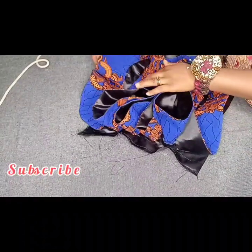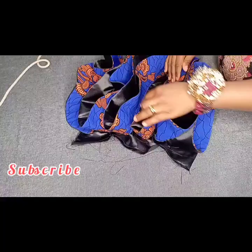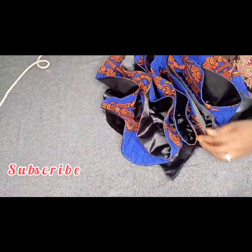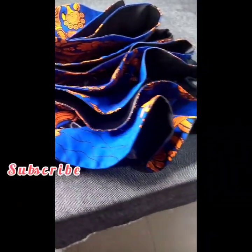Thank you. If this tutorial was helpful, please like, share, comment and subscribe to my channel. See you in my next one — bye bye!